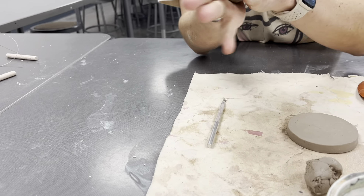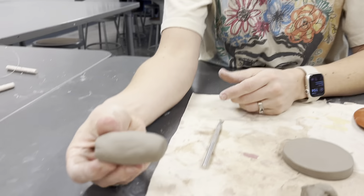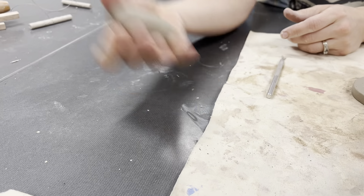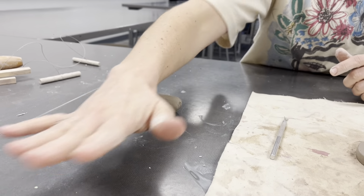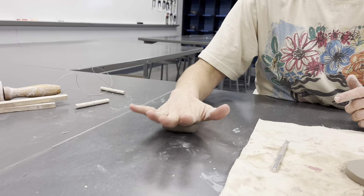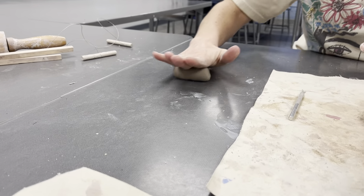I like to start coils with what I call a cigar shape. It's basically starting that cylinder in the palms of your hands. Whenever you roll, you want to make sure you roll with your whole arm starting with the shoulder. A lot of times people will try to just do it with their hands and it ends up making your coils really flat.